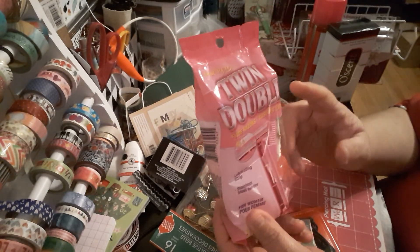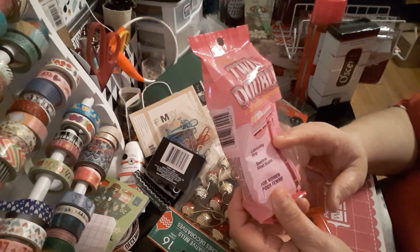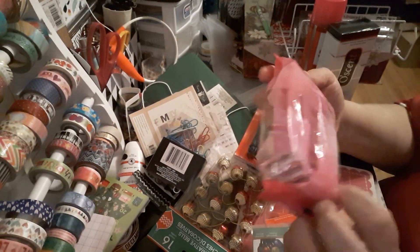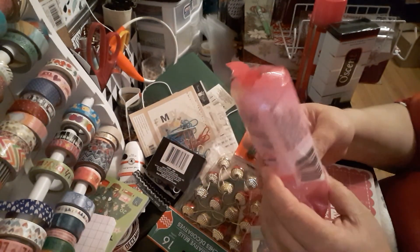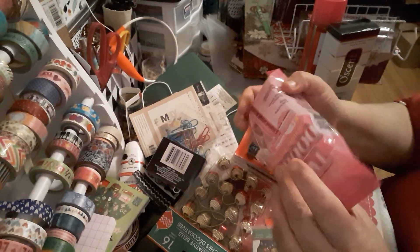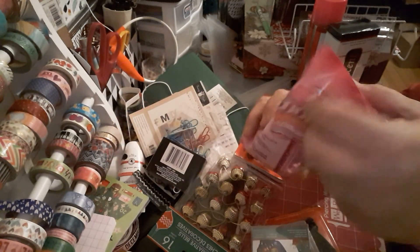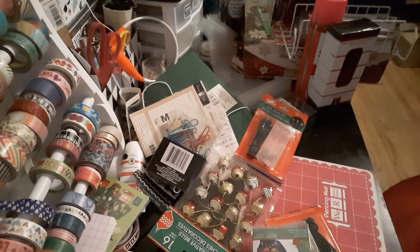Assured Twin Double Razors — they're blade razors with a lubricating strip, stainless steel blades for women. You get 10 count, which is not bad — it's like 10 cents a razor. Just a good pack of razors.